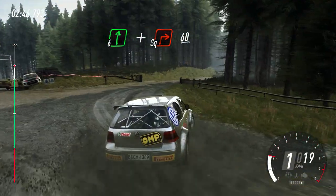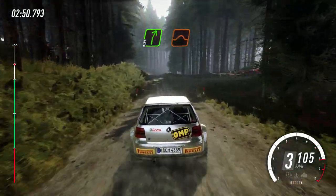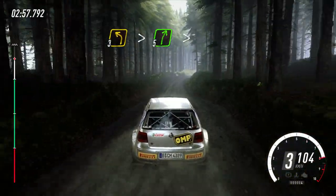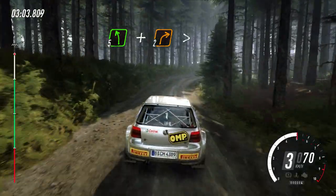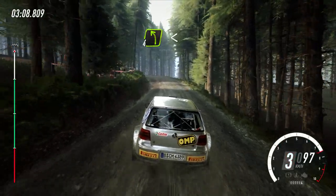60, crest, into 5 right over crest, into 5 left, and 2 right long tightens, into 4 left, opens over crest, 50, over crest, 5 left.